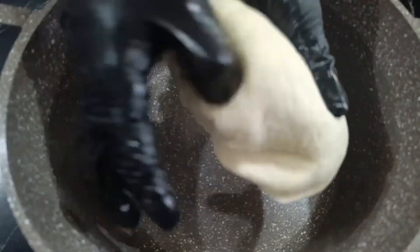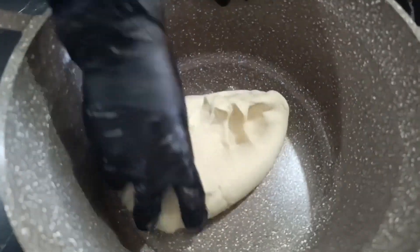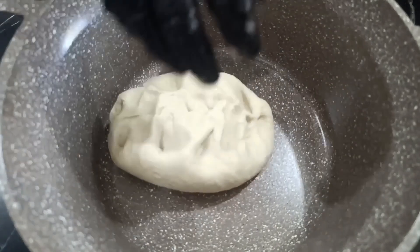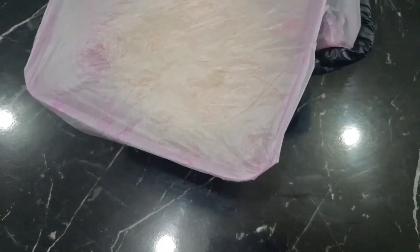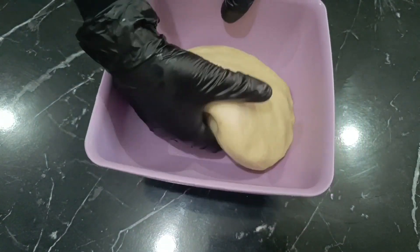Look at how soft it is, and it doesn't stick to your hands. Knead it until it becomes completely smooth. Once it has reached the desired consistency, set it aside for 10 to 15 minutes to rest because it doesn't contain yeast. We only need to let the dough rest so we can roll it out. Cover it and leave it aside.